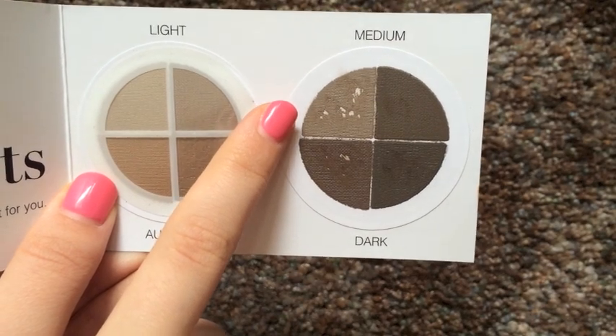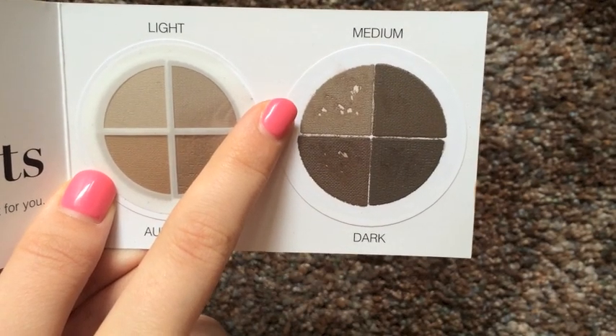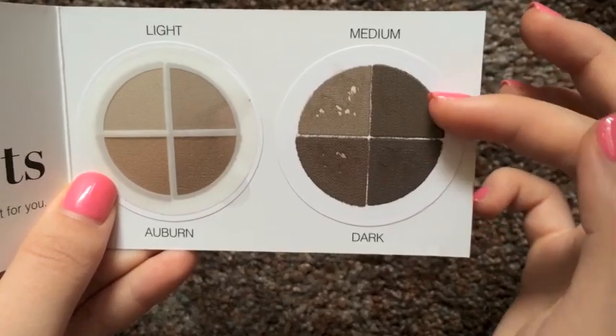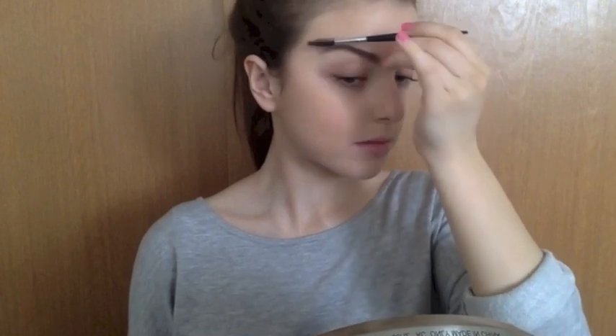Now using the lightest brown from the Sigma sample that I received, I am going to fill in my eyebrows very lightly using strokes just so it looks like hairs and it looks very natural. Taking these two dark colors, I am mixing those and applying that to the end of my eyebrow. Then you want to take your spoolie brush and brush everything out and shape it just so it looks nice and neat.